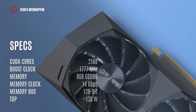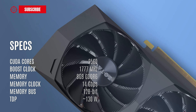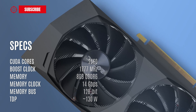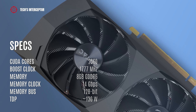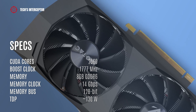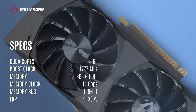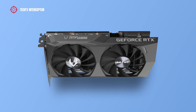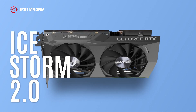According to Zotac, the new video card has 2560 cores, a boost clock of 1770 MHz, 8 GB of GDDR6 memory operating at 14 Gbps, and a 128-bit memory bus. As a graphics card cooling system, it features the IceStorm 2.0 with 11-blade fans.